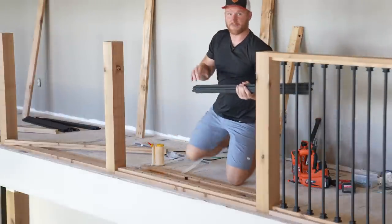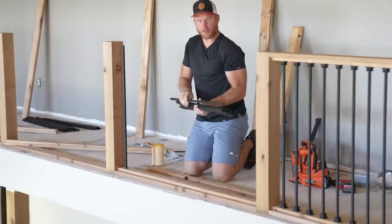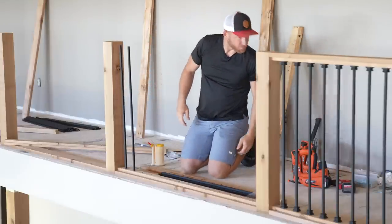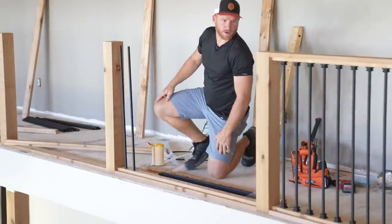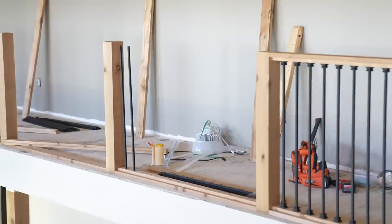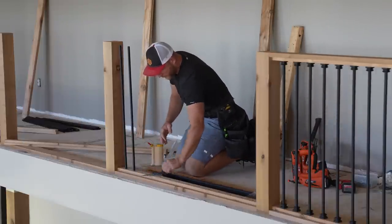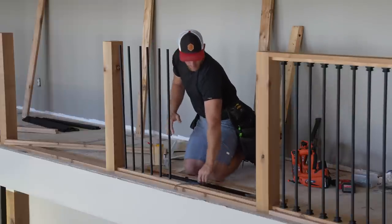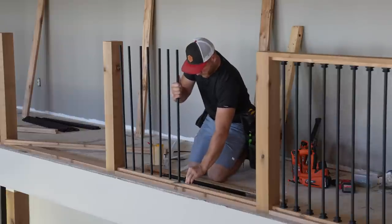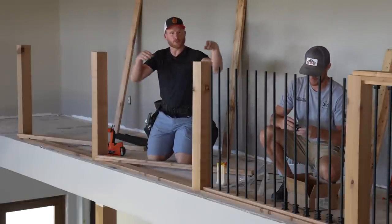We've got a tight 5/8-inch hole drilled through these tops and bottoms, and that's what we're going to push the actual square spindle through. I want to make sure I'm going as square as possible — I'm going to get my square and make sure that when they go in, they're square. With my square, I can make sure these are looking as straight as possible. It is much easier to do this now and get these all straightened than to do it later.